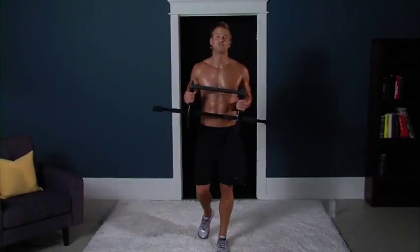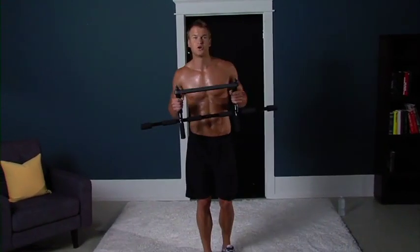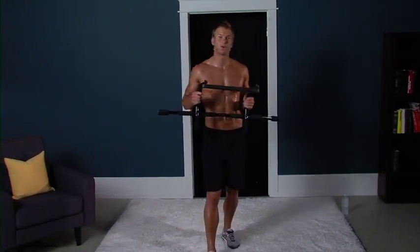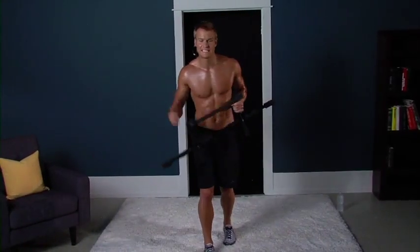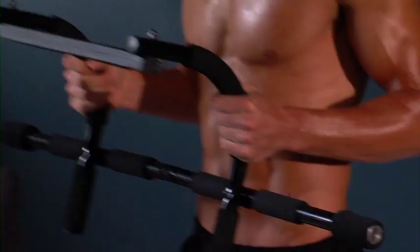Hi, I'm John Peele, and I'm here to lead you through a killer workout with the Gold's Gym home gym. 20-minute workout, we're gonna get the body that you've always wanted. You're gonna get leaner, stronger, more endurance.